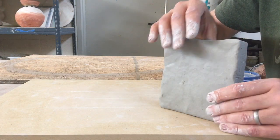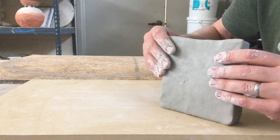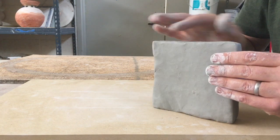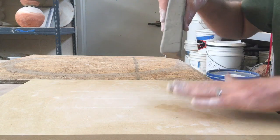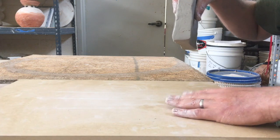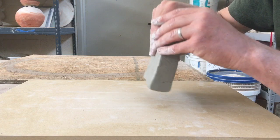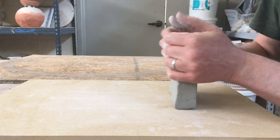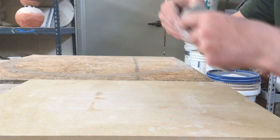Generally I cut the edges off anyway, so it's not that big of a deal for me, or I use it for a coil building process — and that is pretty forgiving. I'm going to need a porous work surface, either a wooden table to work on or an absorbent ware board. If I throw this down onto a piece of plastic board, a tile, or a laminated board, it's just going to get stuck.